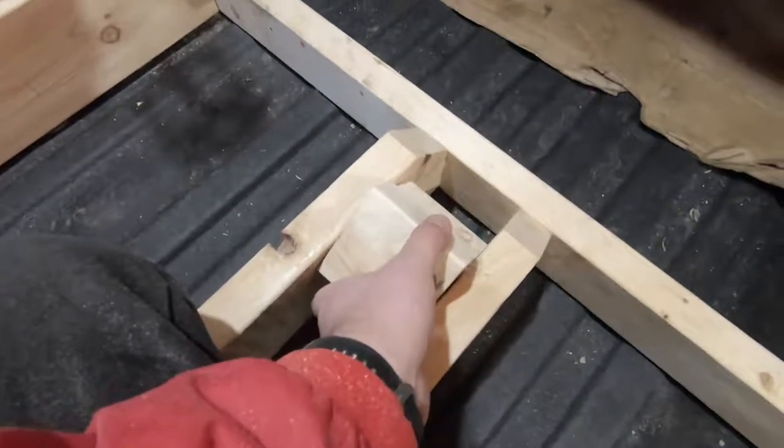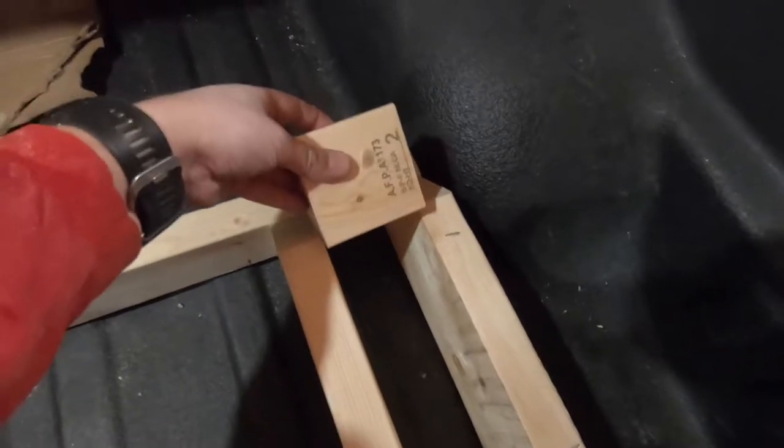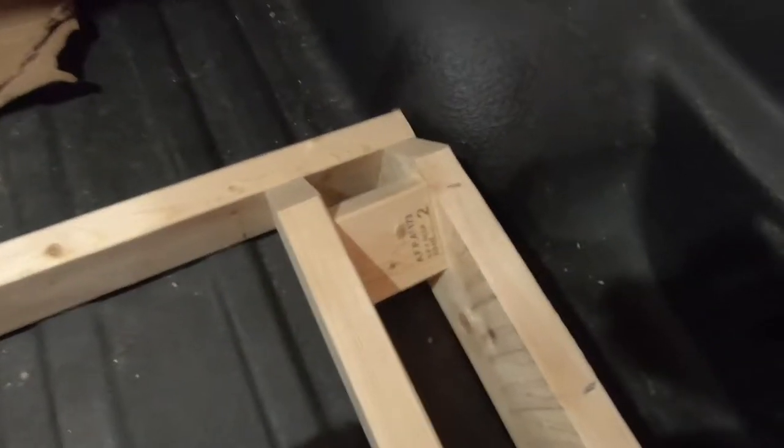I've cut a piece of 3x2 to the width of each one of these slots for the tires to go in, and I'm screwing it in at an angle. So when the wheel's in it can't rock forward. Just done that one, and I'm going to put this one in like so.